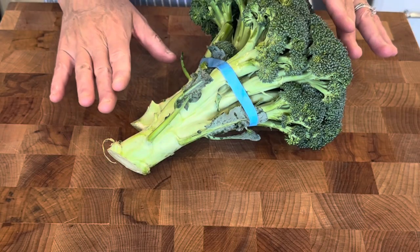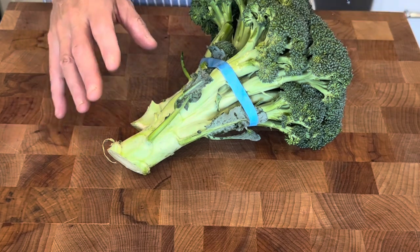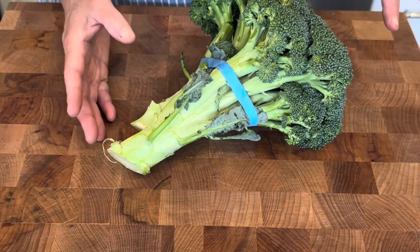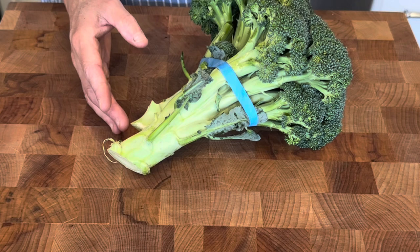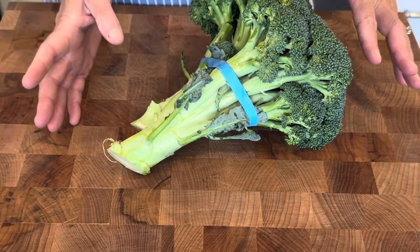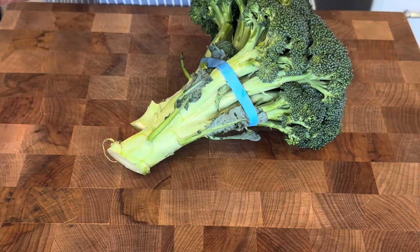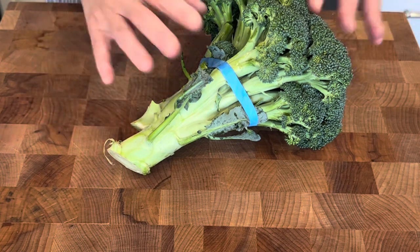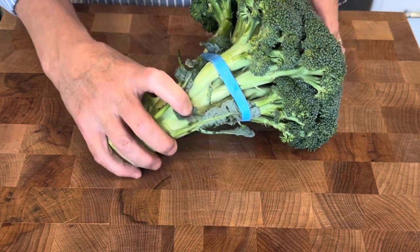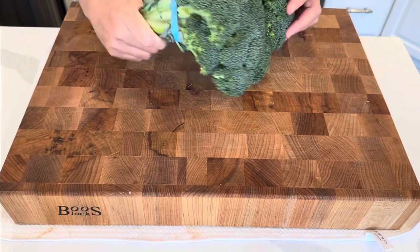The first thing we need to do is get some broccoli chopped up really fine. I'm going to try to use my pull chopper — I've never used it for something like this, but I will see how it goes. I can link it down below if it works out. We only need about three quarters of a pound, so maybe half of this head of broccoli.